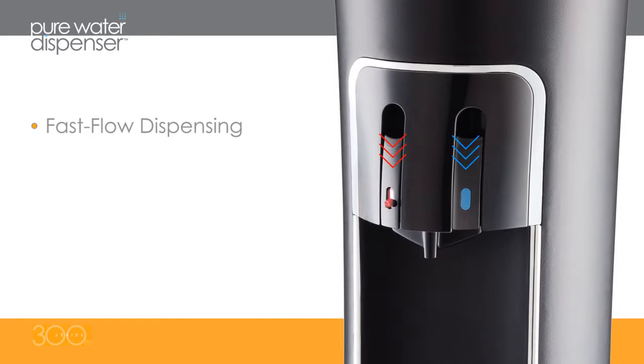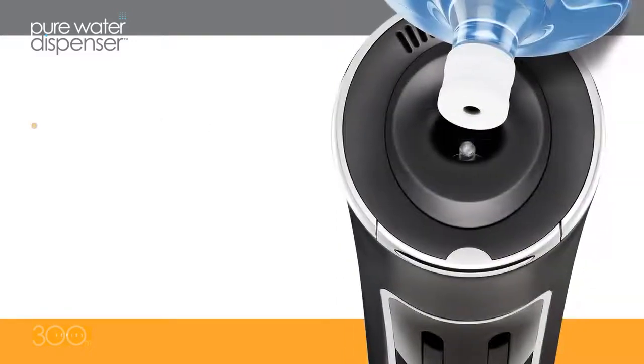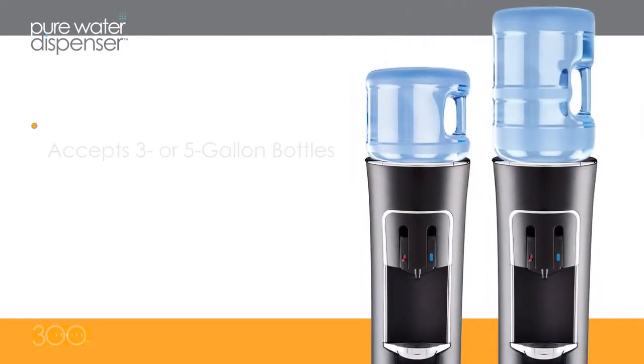The 300M has fast flow dispensing of both hot and cold water and has a safety lock that prevents accidental water dispensing. A unique, no-leak, easy-fill system helps prevent spills and, for your convenience, the 300M accepts both 3- and 5-gallon bottles.